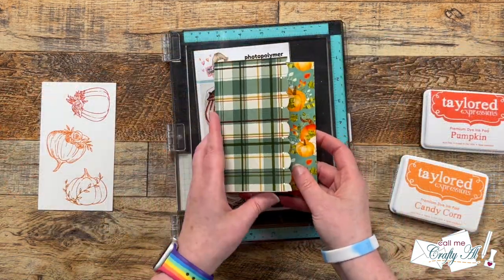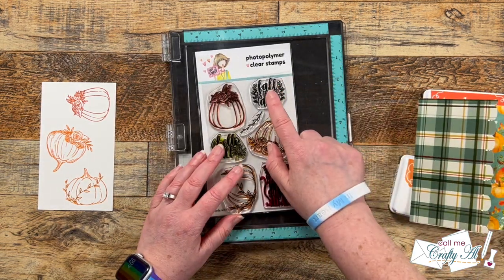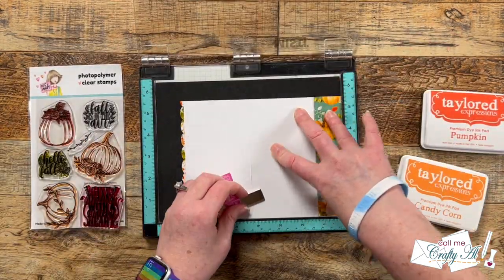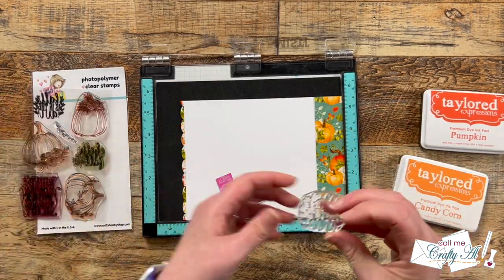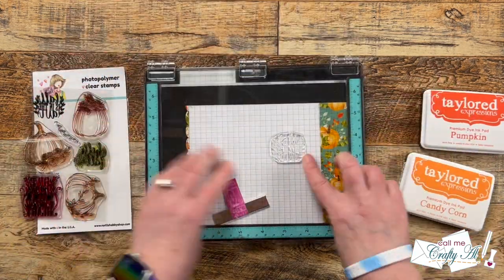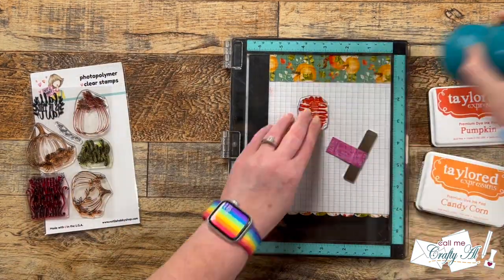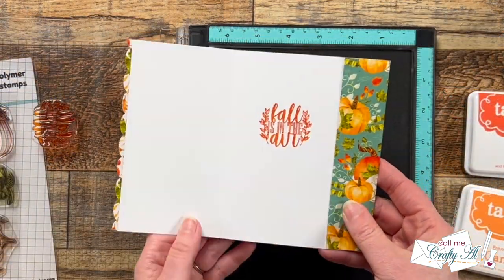While I had my MISTI out, I went ahead and stamped the sentiment on the inside — I chose the 'Fall is in the Air' sentiment from the set. I rotated my MISTI so I could put the lower right hand corner of my card into the lower right hand corner of the MISTI. I just find it's easier to set up this way, and once my sentiment is centered and straight I rotate my MISTI back to the normal position. I inked it up with the Pumpkin ink and it stamped perfectly that first time.